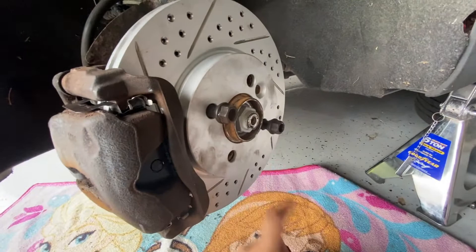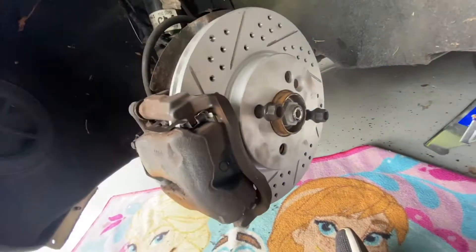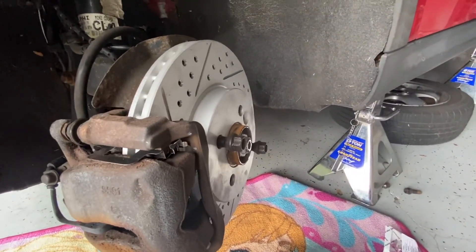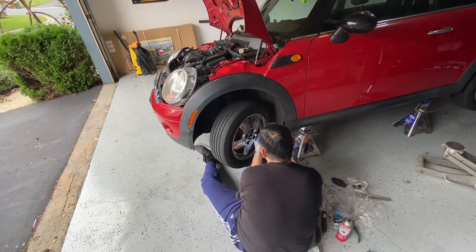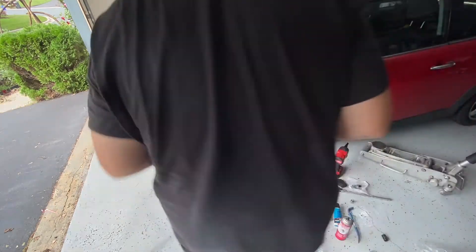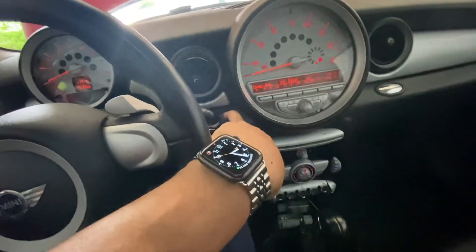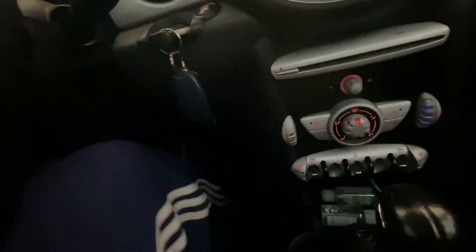That's going to do it for the brakes. Go ahead and put the wheel back on — just be careful that the rotor doesn't fall out of place since the retainer screw is missing, it'll be a little tricky. Everything is in place; pads are in place. Put the wheel back on, put the car down, and start pumping the brakes. Torque the lug nuts down to 103 foot-pounds. Then start the car and pump the brakes — just press down on it and you'll feel it get firmer.